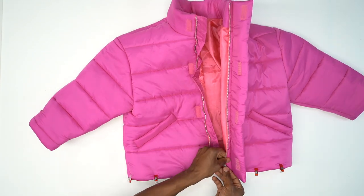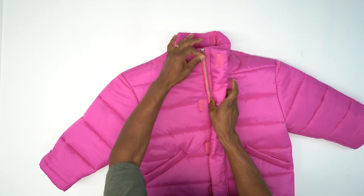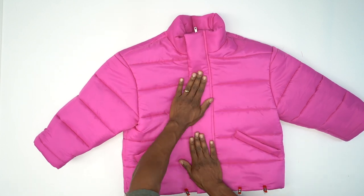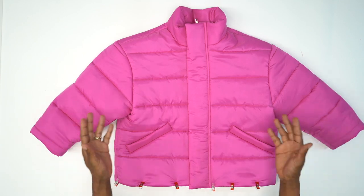Let me zip it up for you one time. Zipper nice and clean. And once you do all of that, you're all done. Congratulations! I hope you enjoyed this course. Be sure to tag me in all your amazing makes, and I will see you in the next Sew Along.